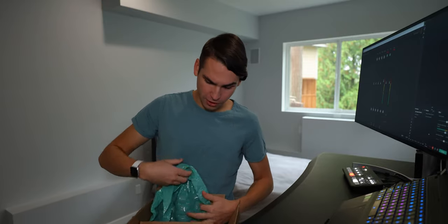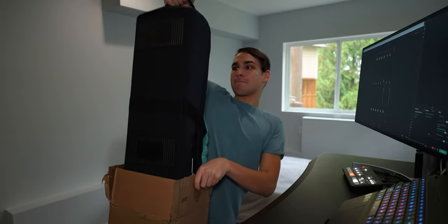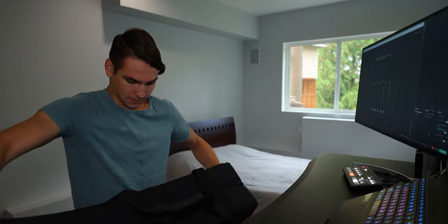This is a $1,800 tripod, so it better be nicely packaged. Just like that, there we go. We got our tripod. Look at this — what a beast.